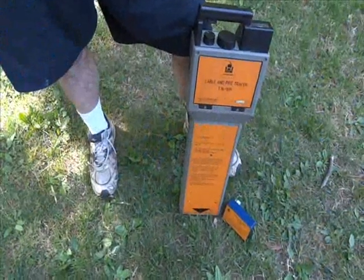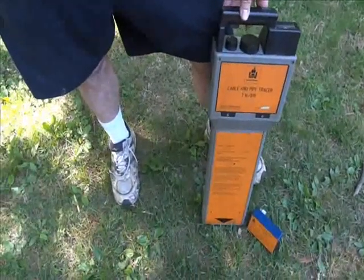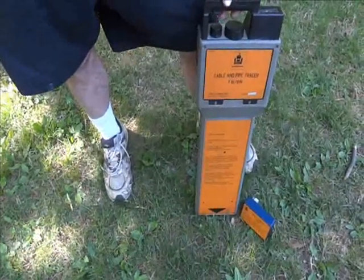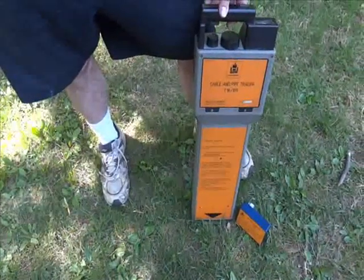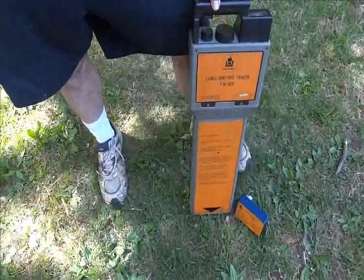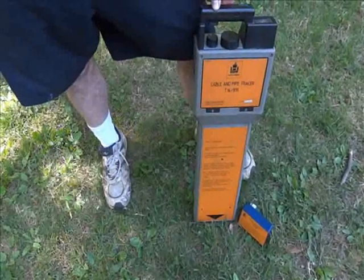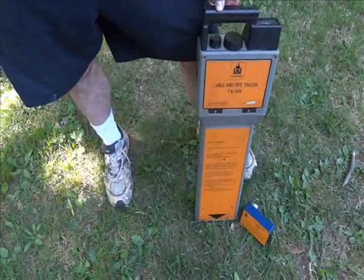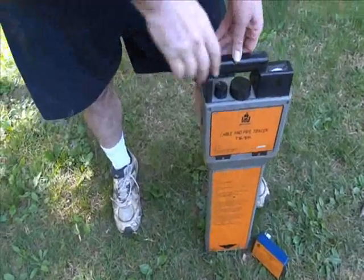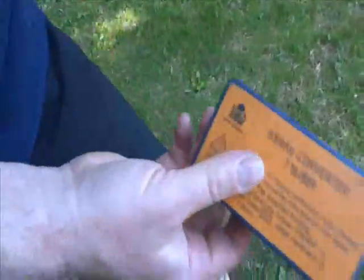This is a demonstration of a HTW pipe and cable locator, model T16/819. This is an audio locator and a power line frequency locator. It will pick up either the signal off an energized 60Hz or 50Hz line, or the signal from a 9.8kHz converter.